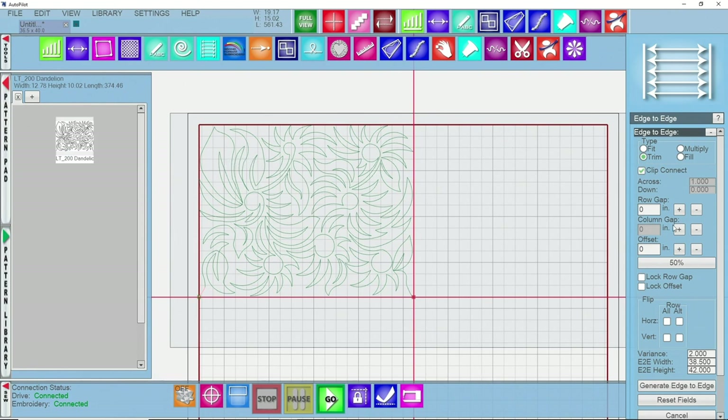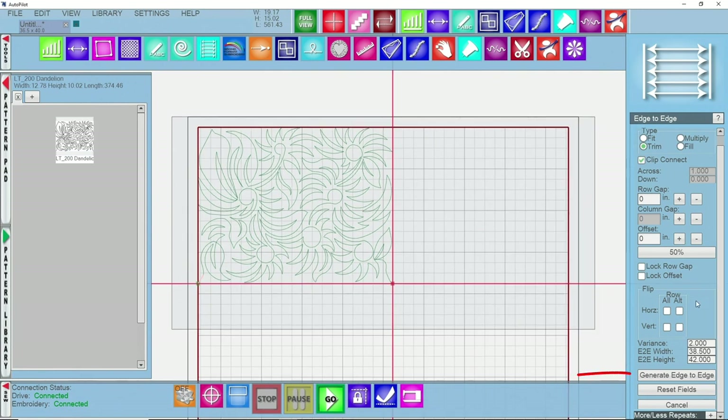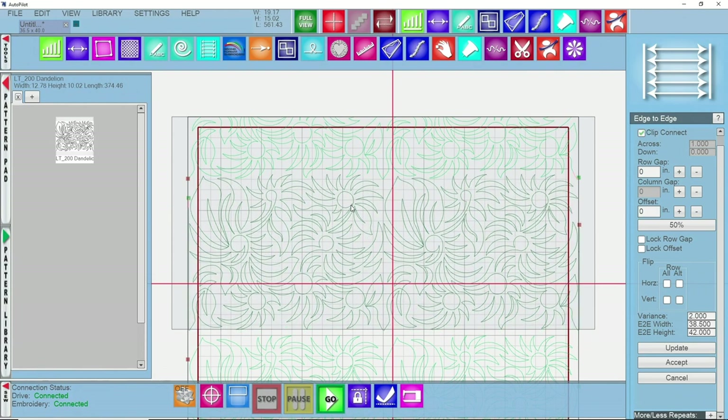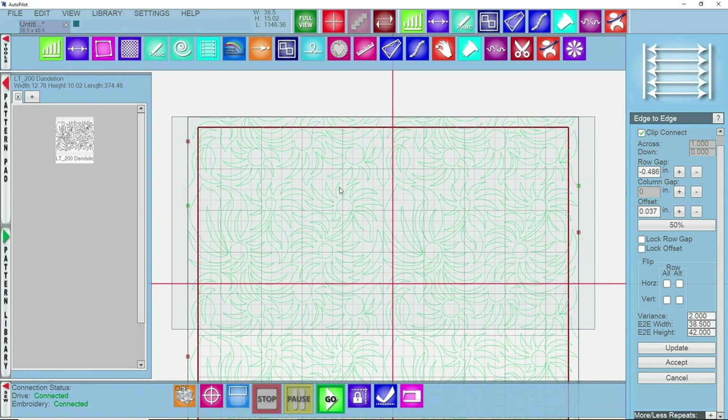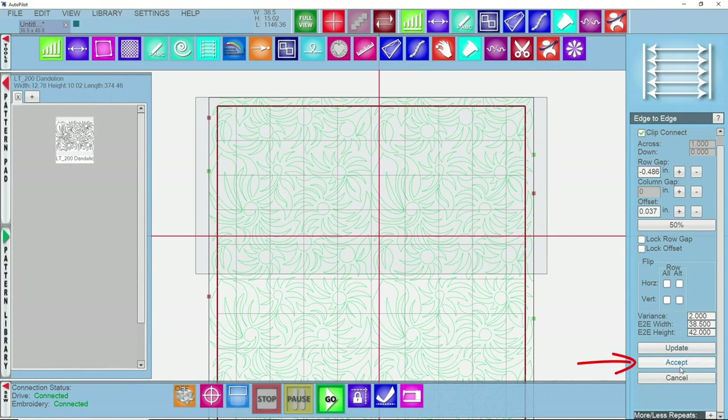Down towards the bottom you have a variance setting. I like to set my variance at two — that extends the pattern out two inches off of your quilt to account for any movement, though we will trim that after. I'll click on generate edge to edge and it populates, already shifting those patterns over to account for the gap. If you have row gap between your rows, you can left click on a row and drag it up to place it where you'd like, and Autopilot will redo the math to keep rows equidistant. Once you're happy, click accept.